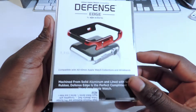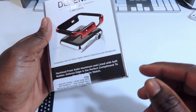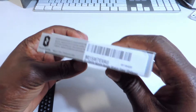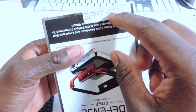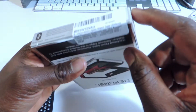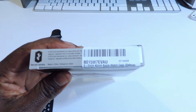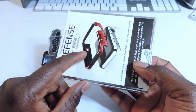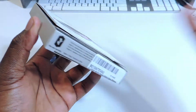That's the back right there. It's machined from solid aluminum and lined with soft rubber, so it's rubber and aluminum put together. This little paper on the back says it's for Series 1, Series 2, and the Nike. Whenever I see a secondhand sticker like this, it makes me think it wasn't meant for this — they just tacked it on, like they made it for the first version and then just slapped this on there saying it fits.